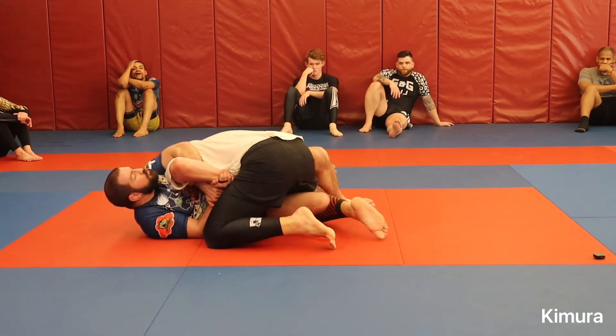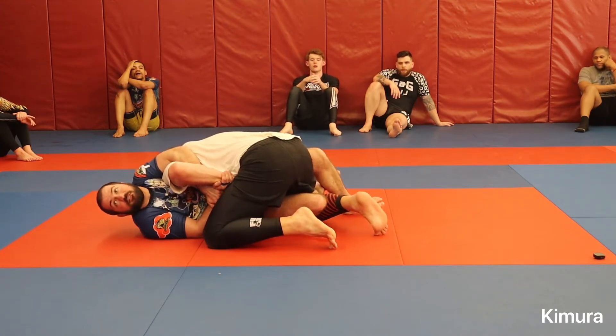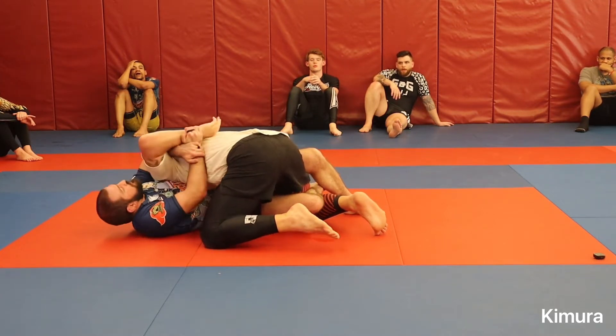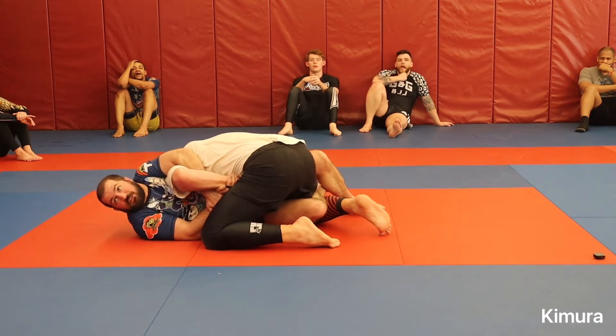As soon as my hands connect, I'm going to re-close my half guard. I don't want Jeremy walking around with this. Sometimes you'll get lucky and they suck at jiu-jitsu and their hand's just out — you can finish right away. But 90% of the time, they don't suck that bad.